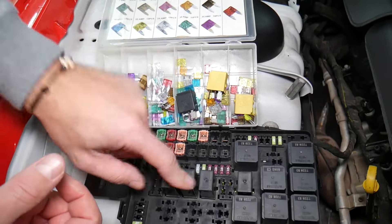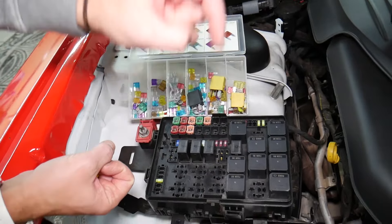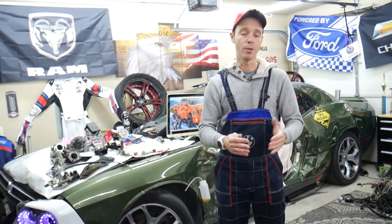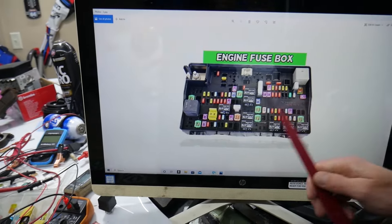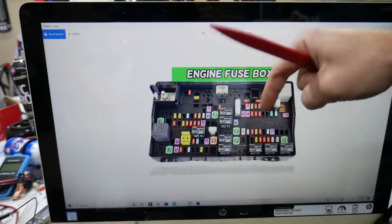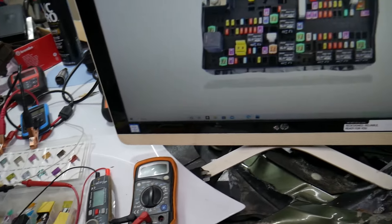Always test your fuses and always test your relays. We will put links in the description below where you can find a video for testing a fuse and testing a relay. If you need to buy any parts or tools for your Dodge Ram — fuses, relays — at a really good price with quick shipping, we're going to put a link in the description for your convenience.